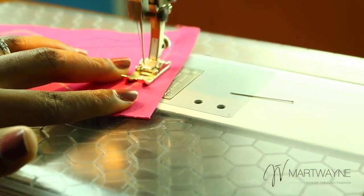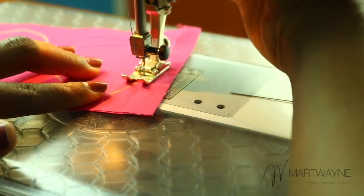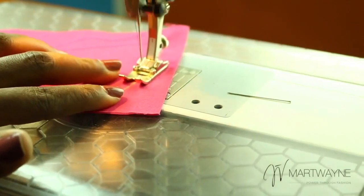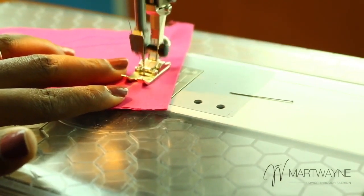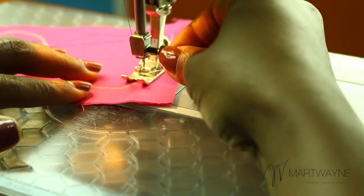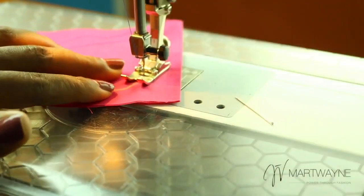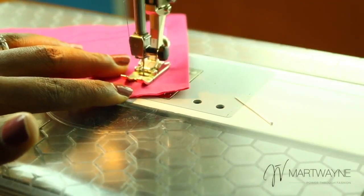Most times when you're even sewing around a circle, you will probably need to use your hand most of the time. So you keep lifting like that and you keep sewing. I will keep sewing until I can't see anything anymore, or until the center of my foot is no longer in line with my lines. I'll just keep doing it until I have sewn along the line.